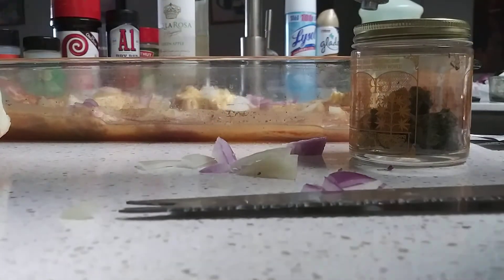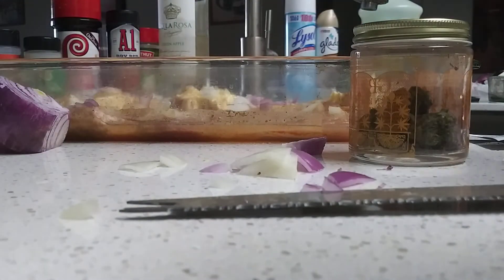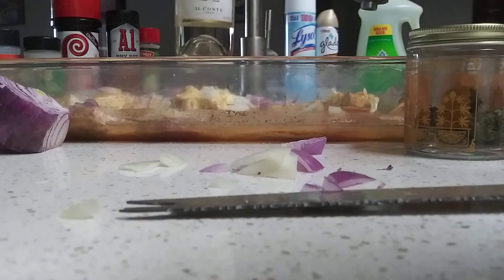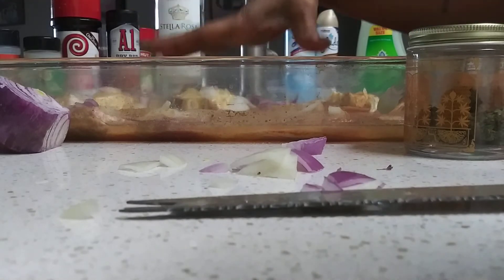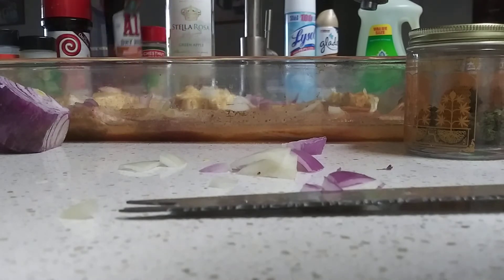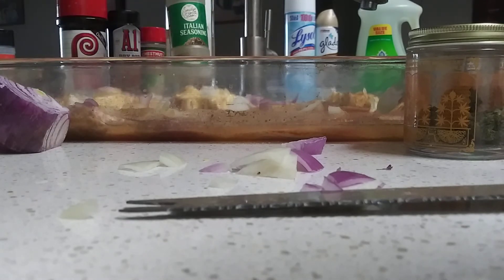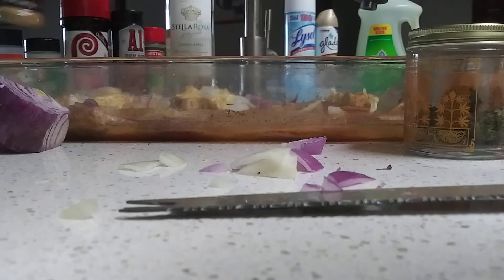You can use whatever onions you have — green onion, bell pepper, whatever. I just take my pick and choose what I wanted. And again, I got green apple Stella Rosa inside of my pork chops. I got garlic powder, A1 dry rub, sweet mesquite barbecue — this is fire. A little bit of Lori's, Italian seasoning, ground cloves, and a little bit of ground cumin.